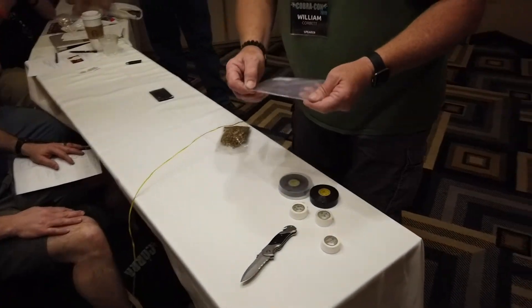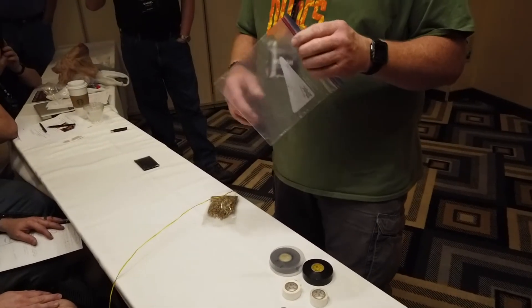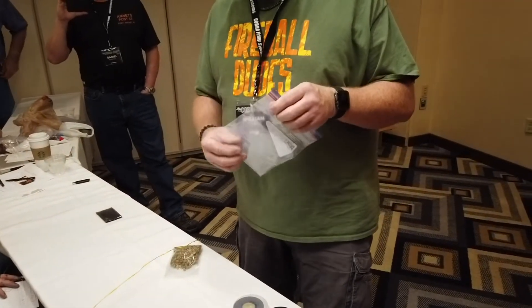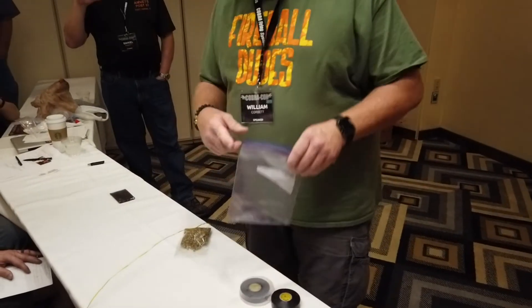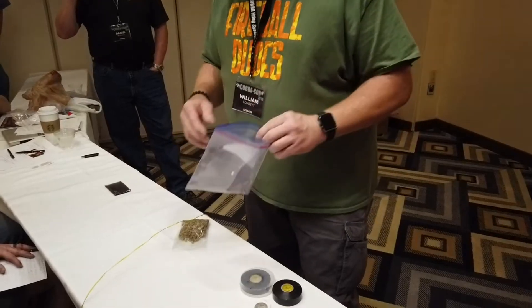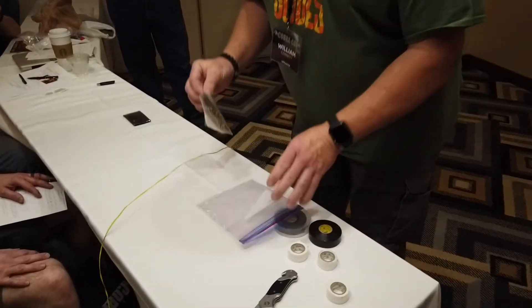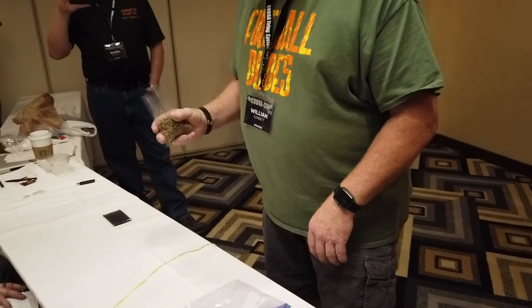You get a high-quality freezer-style Ziploc baggie. Why would you be messing with explosives and trying to save 3 cents and go buy the Dollar Tree Ziploc baggies when you're making lift charges this big, and it rips out the seam and all the black powder goes on the floor? So buy yourself some decent quality Ziploc baggies — or baggies, period. You don't have to use a Ziploc specifically.